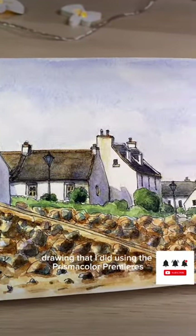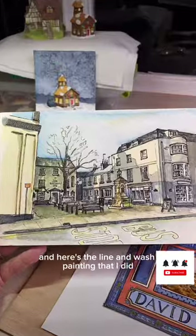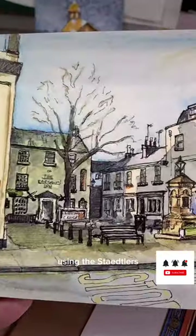Here's a line and wash drawing that I did using the Prismacolor Premiers, and here's a line and wash painting that I did using the Stattlers.